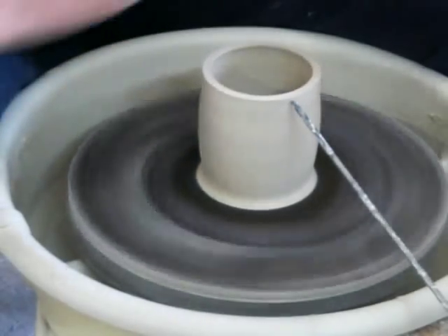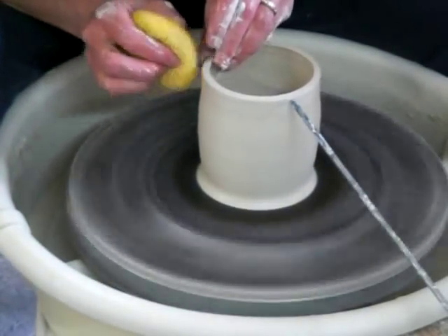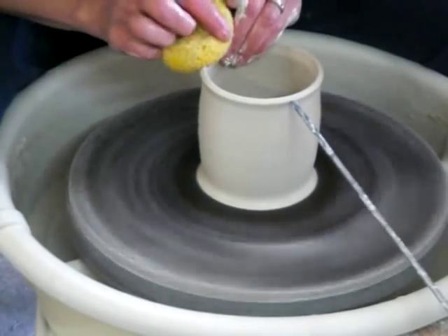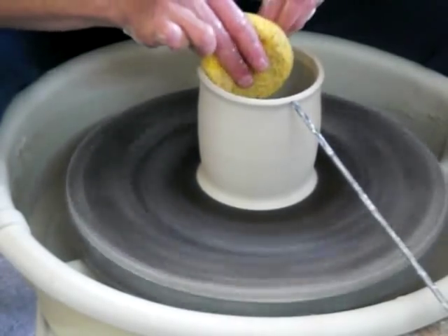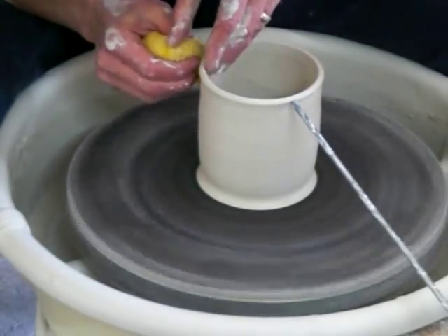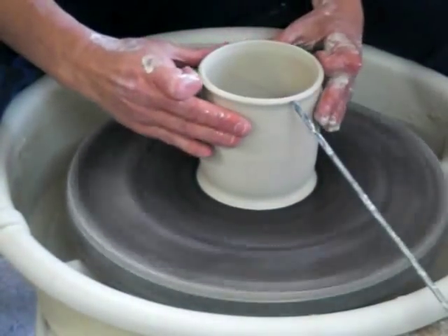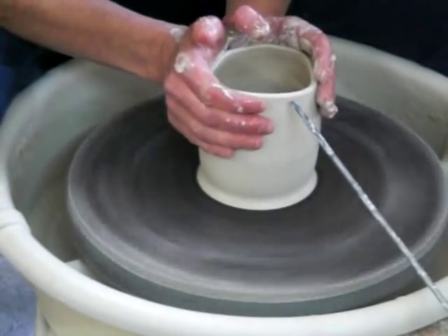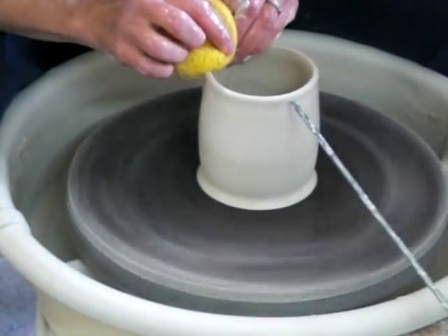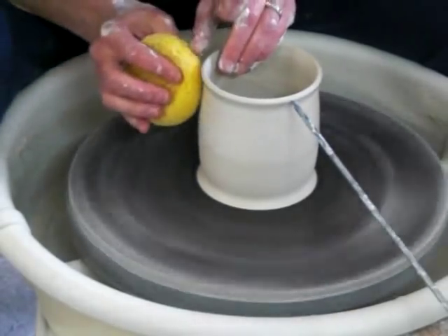I'm going to shape it. This one's a tiny bit wider than my other one, so I'm just going to collar it again. Now when I curl my rim out — I want the rim to curl out a little bit — it makes it nice so it pours and is easier to drink from. Now it's just about the size I want it.